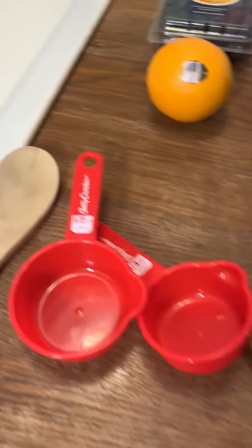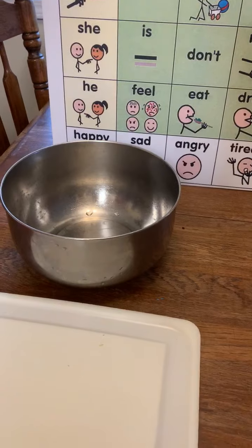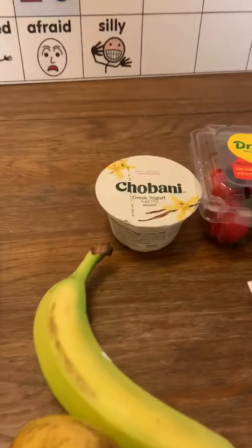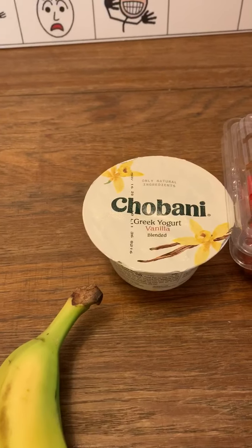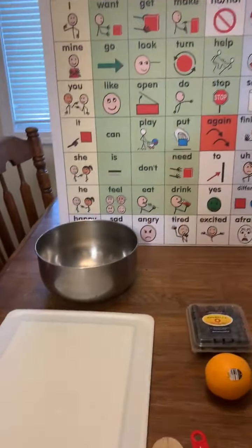We are going to use the lemon juice for our teaspoon today. We have our bowl, our mixing bowl, and we have our knife. Parents, please help. We also have our yogurt, which is optional if you would like it, and we have our wooden spoon. So, we are going to begin.